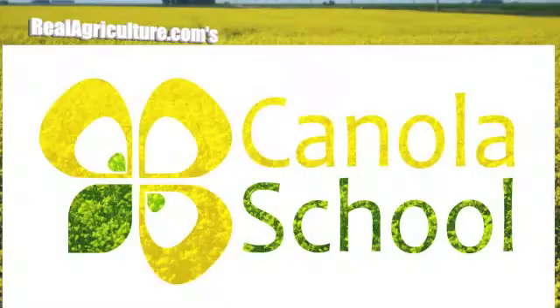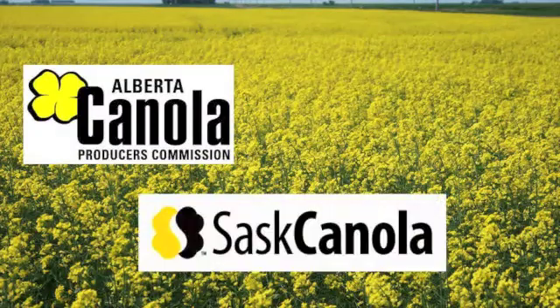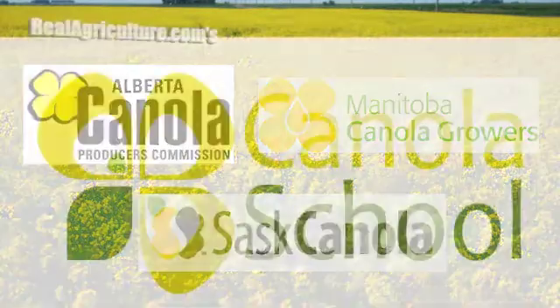The Canola School on RealAgriculture.com is brought to you by Alberta Canola Producers Commission, SaskCanola, and Manitoba Canola. Keith Gobbert with Canola Council Canada, agronomy specialist for south central Alberta, here today to talk about canola storage.